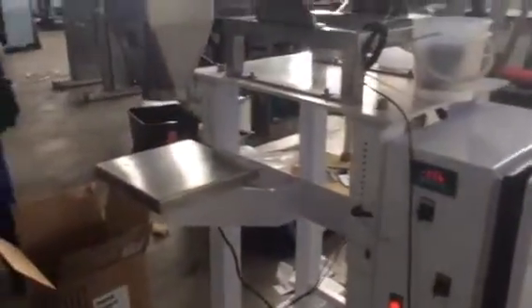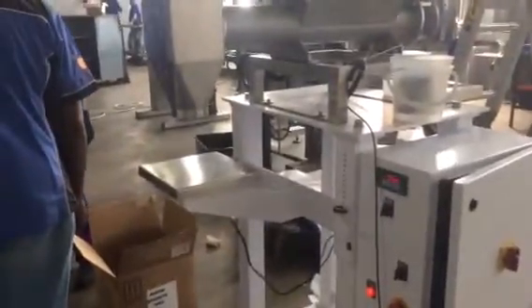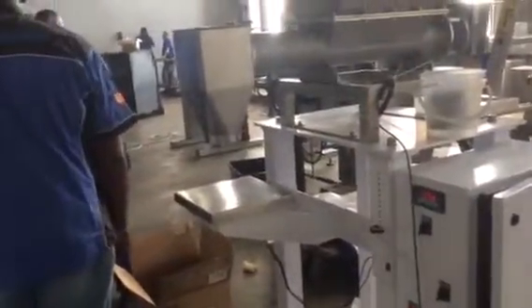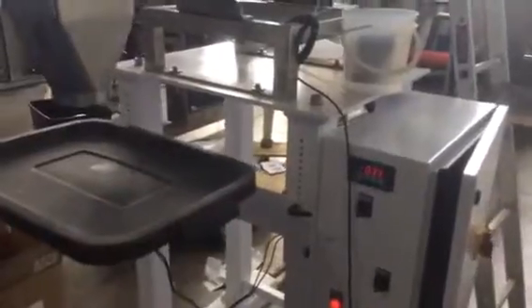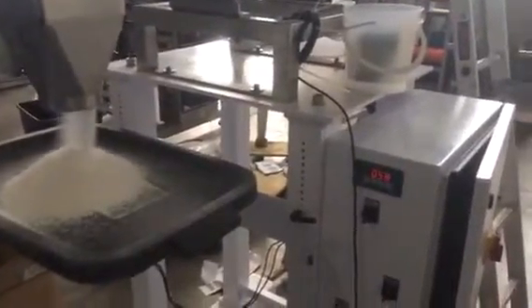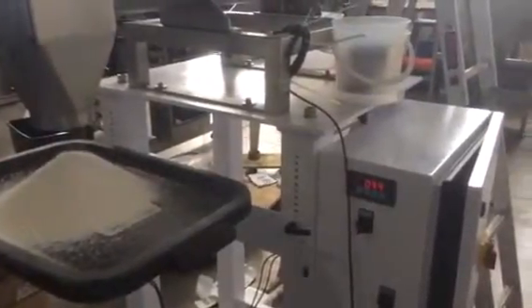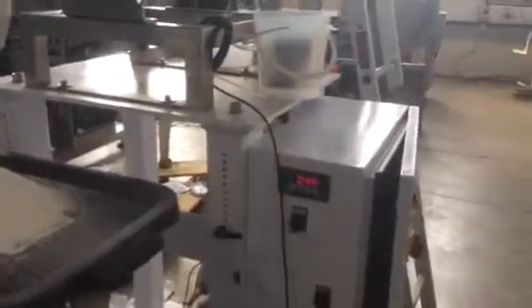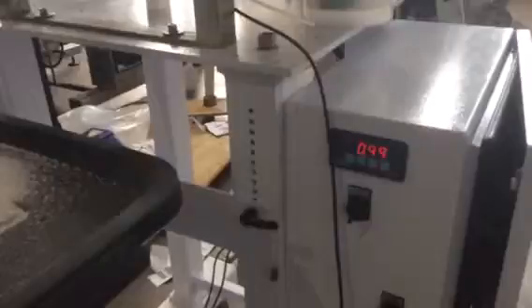And number three coming up in a moment. Zero there and here it comes. And once again within one percent, or even probably half percent.